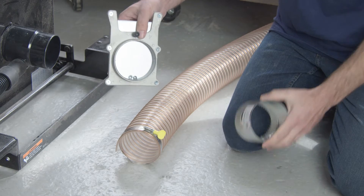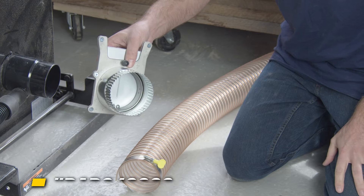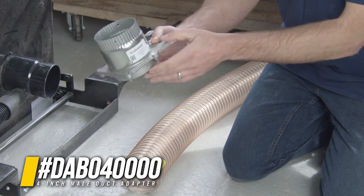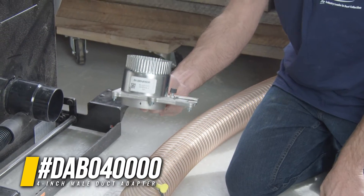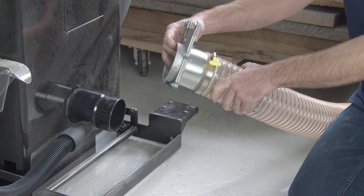If you're going from your Blastgate adapter into a piece of flex hose, you're going to want our Blastgate adapter that is crimped. That way the Blastgate adapter is able to go inside the hose.